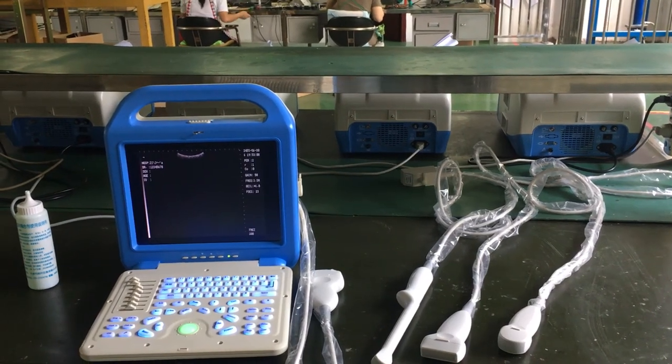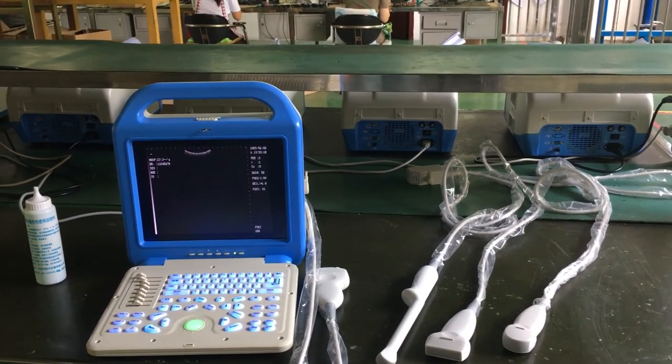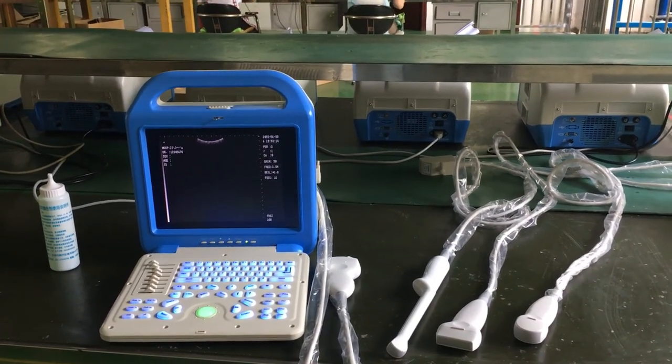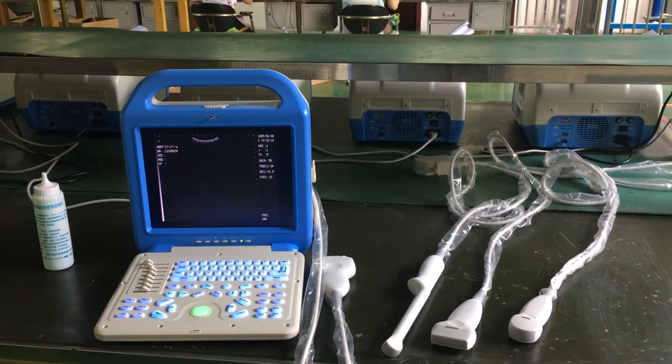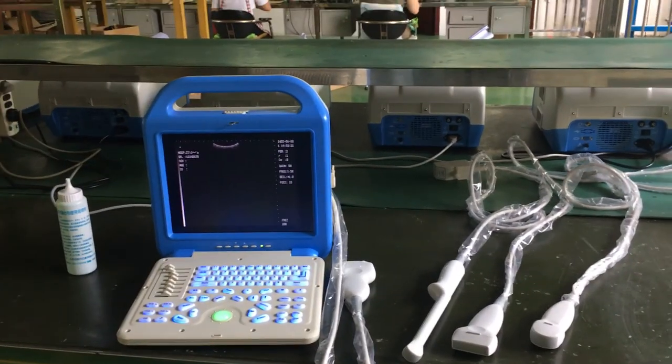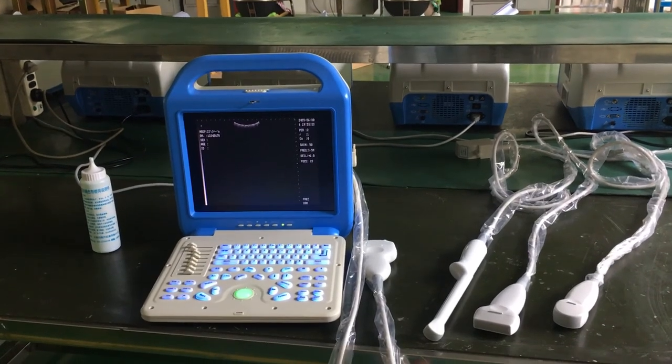Now we introduce our laptop ultrasound scanner. This machine has two different software — it can be used for human or animal use. When we choose different software, its function is different.